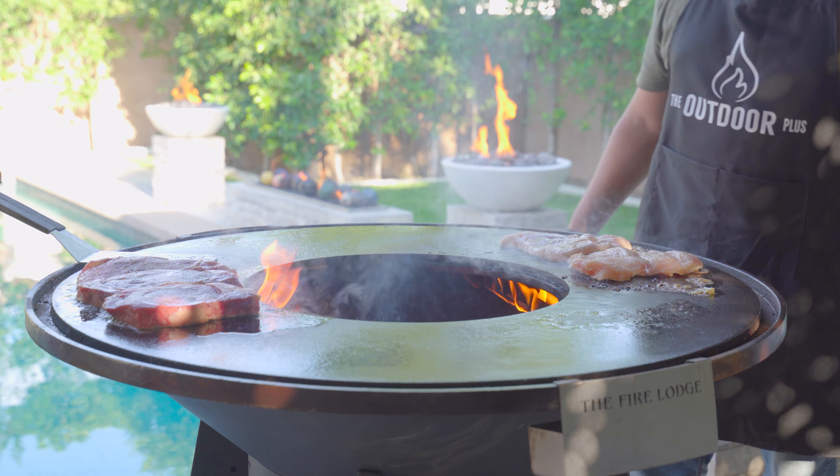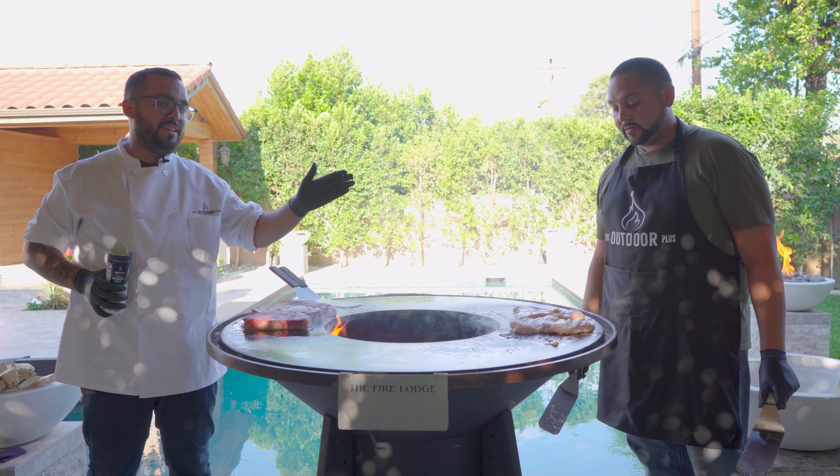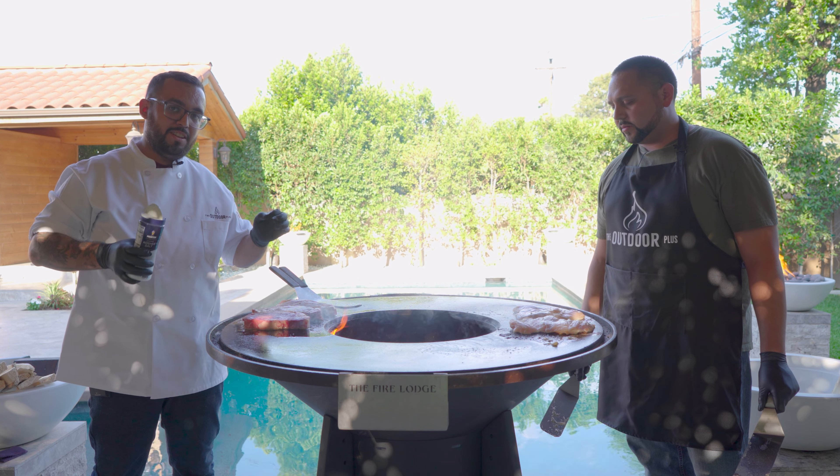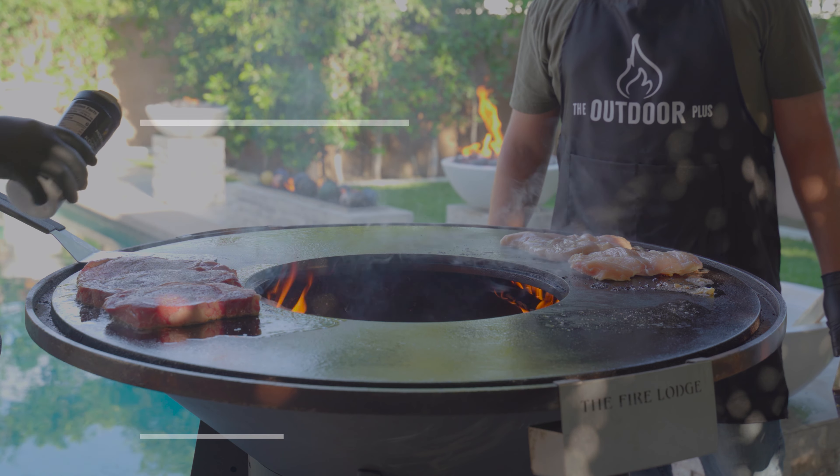I butterflied my chicken breast, making it easier to cook, cook faster. All we're going to do is just season it with a little bit of salt and the garlic butter.